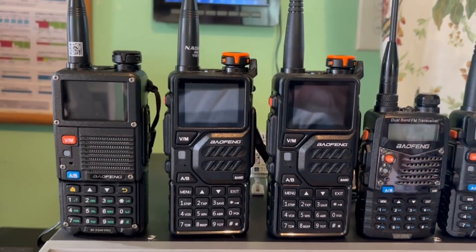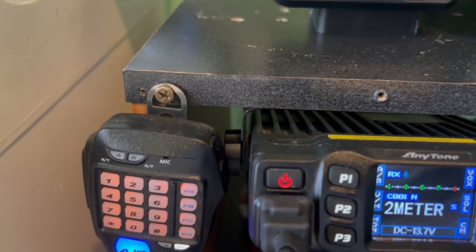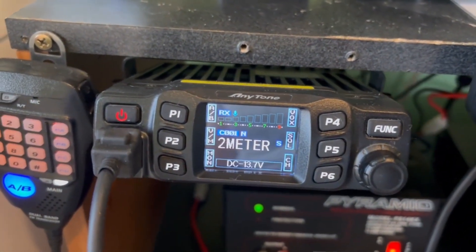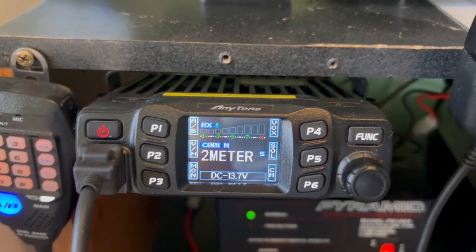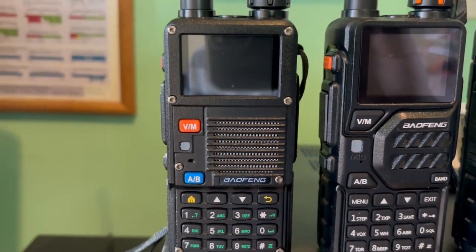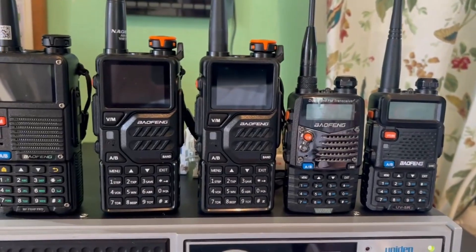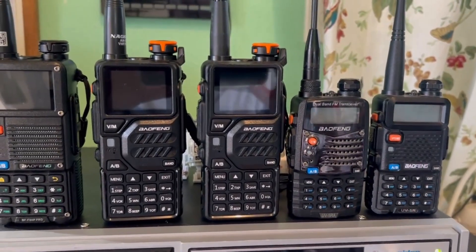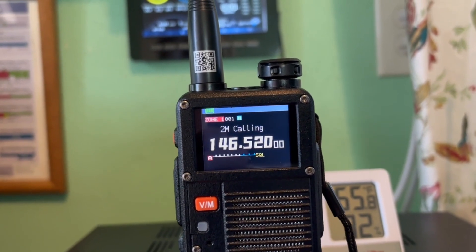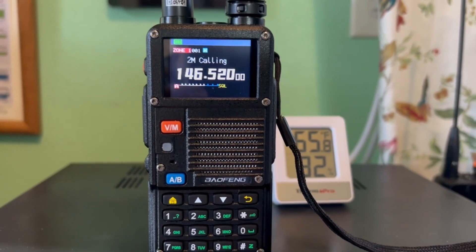I'm going to show you how to use programming software to block your handheld radios. I also have the AT778UV over here. I'll show you how you can block frequencies on that using CHIRP and their software, and the same thing on the handhelds using the BTEC software. I actually think it's easier using CHIRP, especially if you're not used to programming radios or if you're new to the hobby. The first radio we're going to look at is my Baofeng BF-8HP Pro, blocking it from transmitting using CHIRP and the BTEC software.